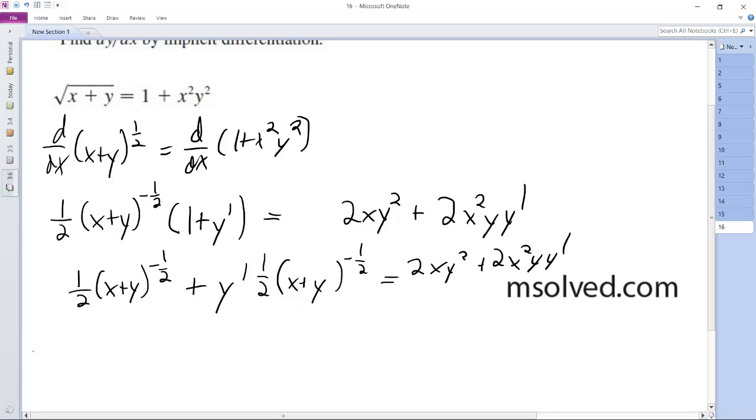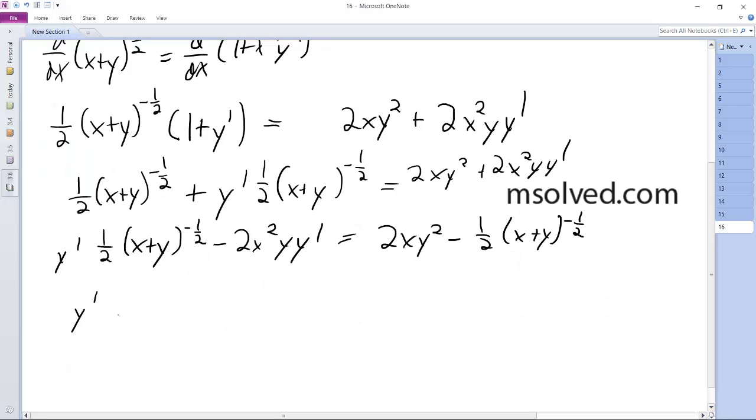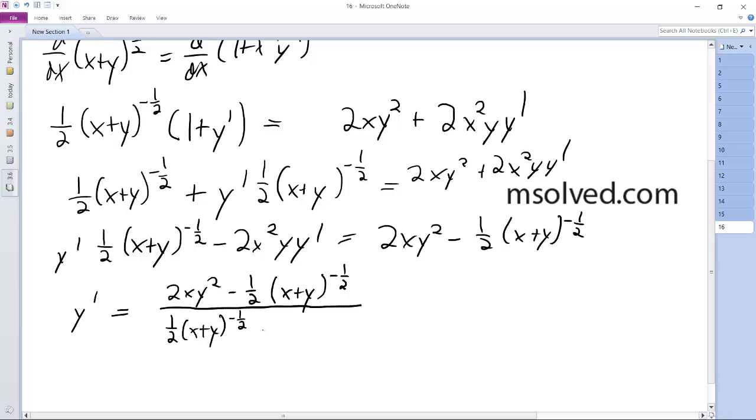I'm going to put the y primes on the same side: y prime times one-half (x + y)^(-1/2) minus 2x² y y prime equals 2xy² minus one-half (x + y)^(-1/2). Finally, y prime equals (2xy² − one-half (x + y)^(-1/2)) divided by (one-half (x + y)^(-1/2) − 2x² y). That's it.